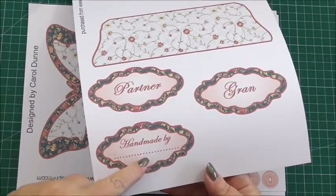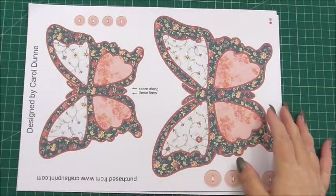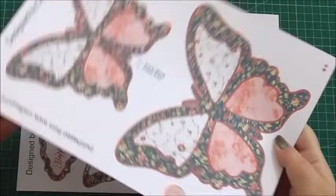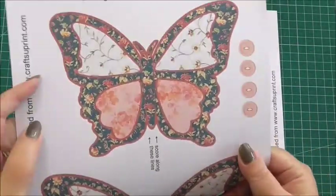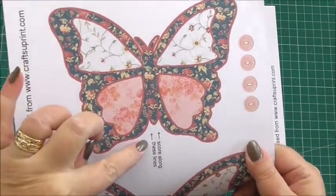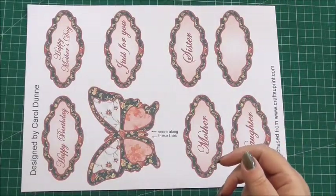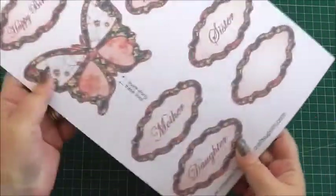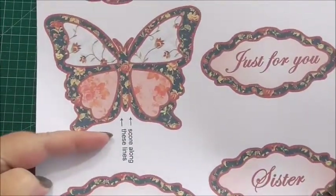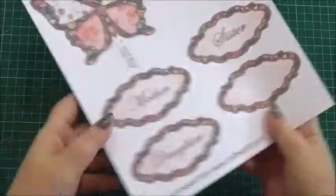This is excellent for putting on the back of your card — you fill your name in along the dotted lines and the person you're giving it to will know you made it for them. The next sheet has the large butterfly and the medium butterfly. Carol's added embellishment buttons and also marked where you need to score the medium butterfly so you can make the butterfly wings stand out. The last sheet has extra sentiments and the smaller butterfly with details for where to score either side of the butterfly body, plus a blank sentiment so you can add your own.